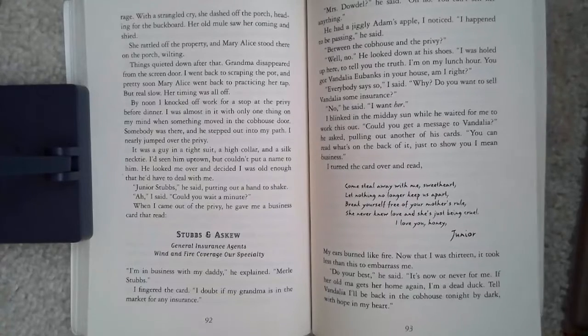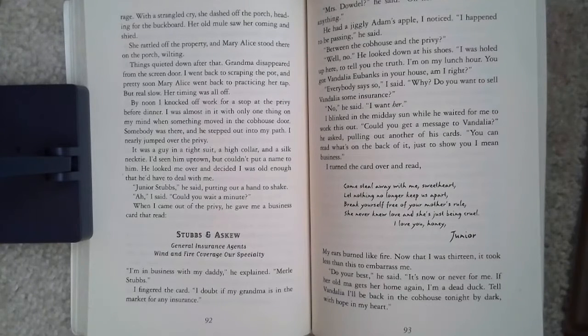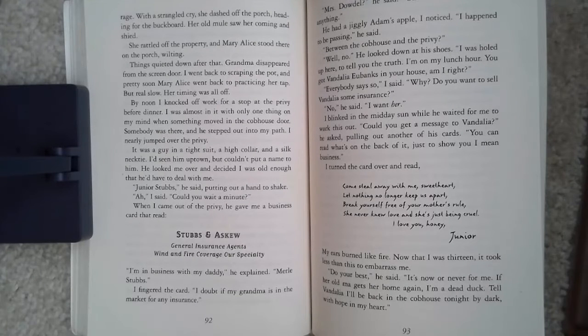Grandma disappeared from the screen door. I went back to scraping the pot, and pretty soon Mary Alice went back to practicing her tap, but real slow — her timing was all off. By noon, I knocked off work for a stop at the privy before dinner. I was almost in it with only one thing on my mind when something moved in the cob house. Somebody was there, and he stepped out onto my path. I nearly jumped over the privy. It was a guy in a tight suit, a high collar, and a silk necktie. I'd seen him uptown, but I couldn't put a name to him.